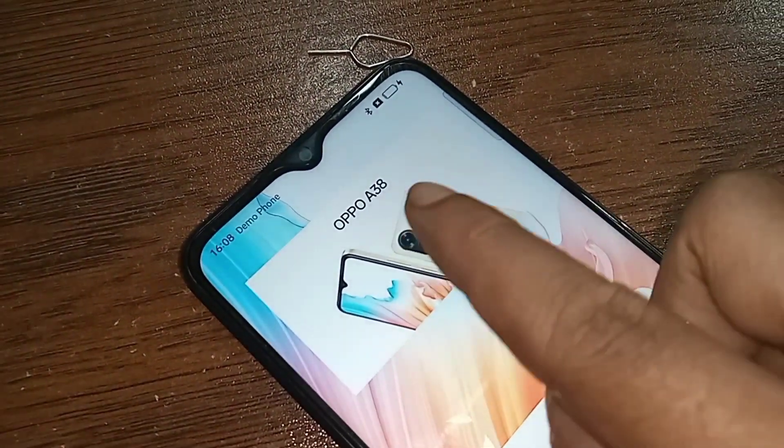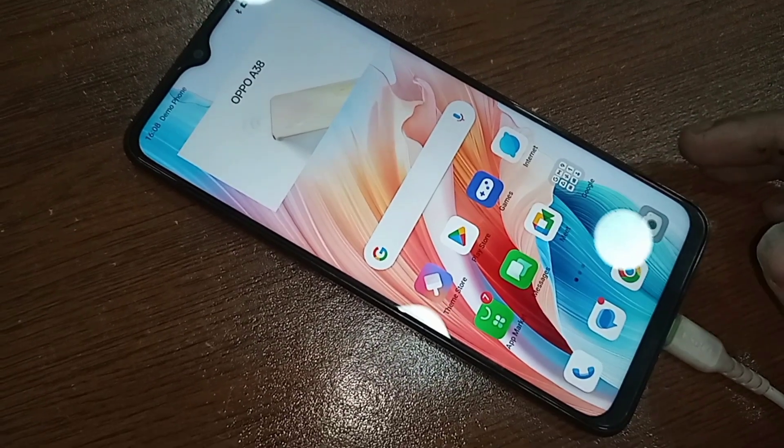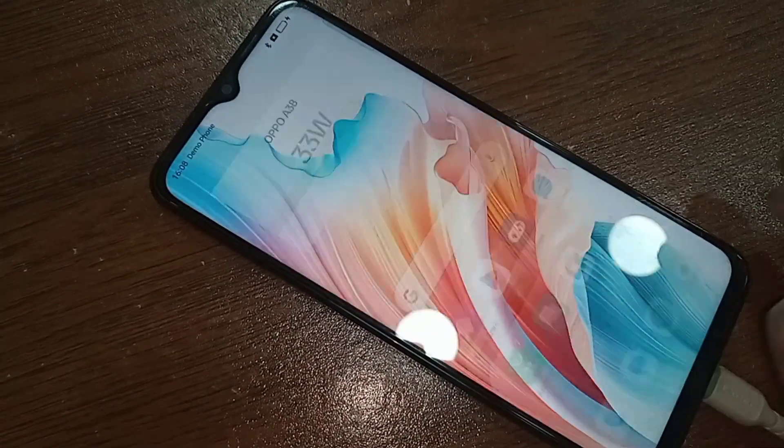Hello dear viewers. This problem is the power button is not working — when you press the power button, your phone display restarts and the power options do not show on this phone.